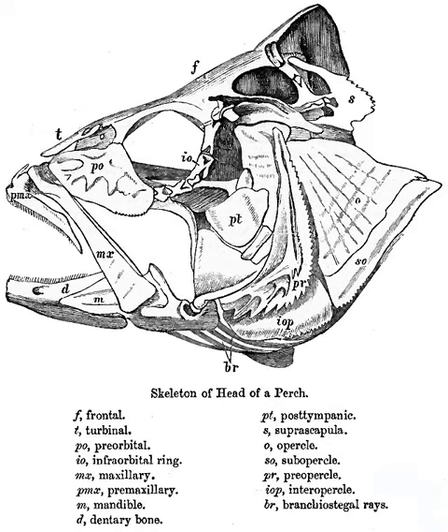Fish heads, either separated or still attached to the rest of the fish, are sometimes used in food dishes or boiled for fish stock.